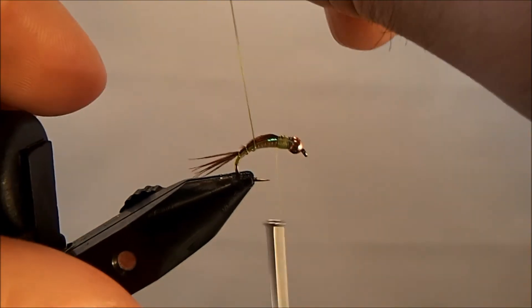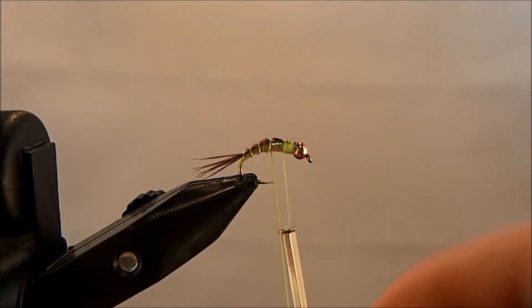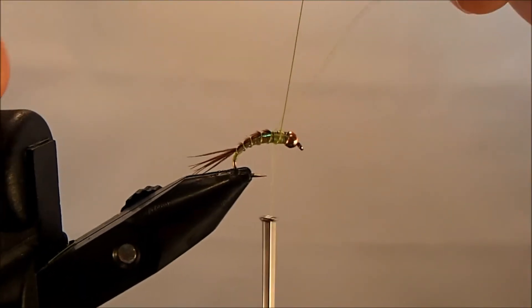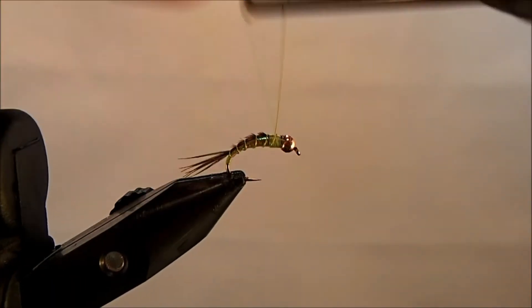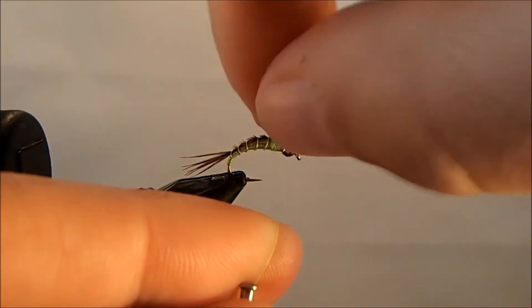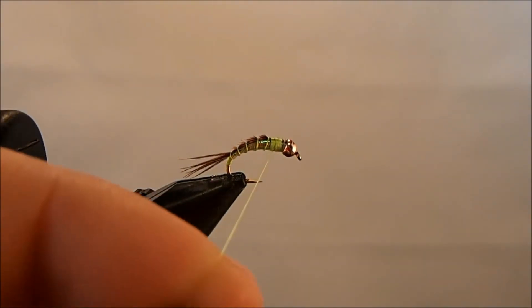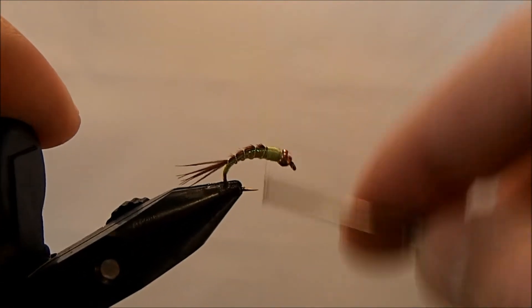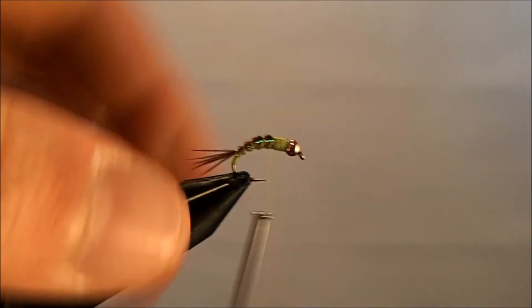You just want nice even wraps with this wire. Make some turns at the top to have everything secured, then break off the wire. Make sure everything is nice and tight with some more turns. Look at it from the top to readjust any of the pheasant tail fibers if needed — but it looks pretty good sitting just like that.